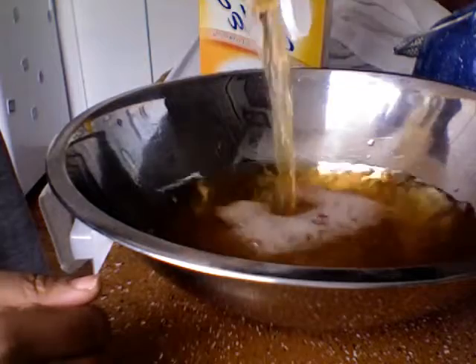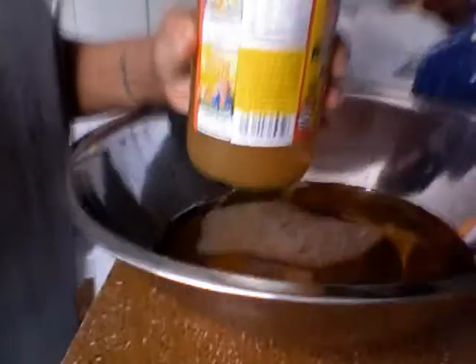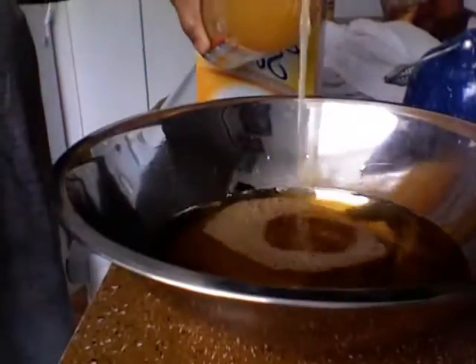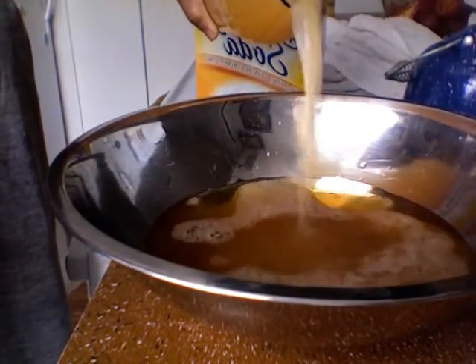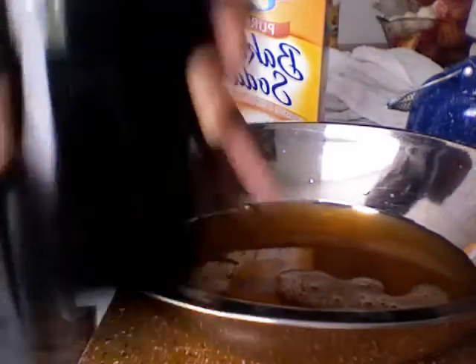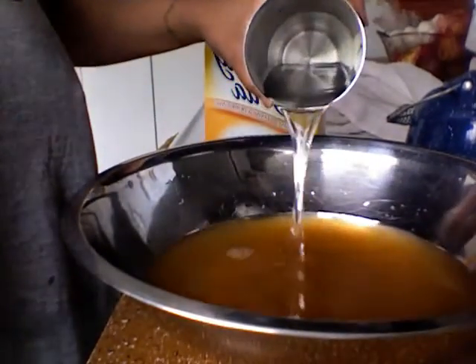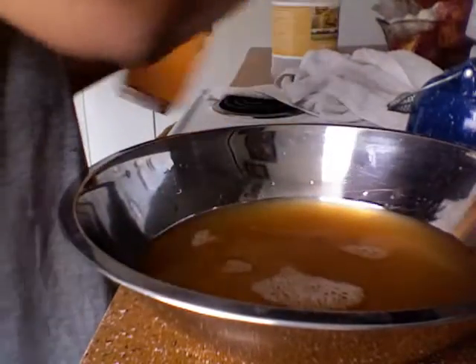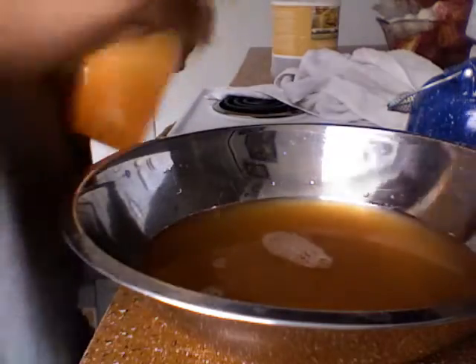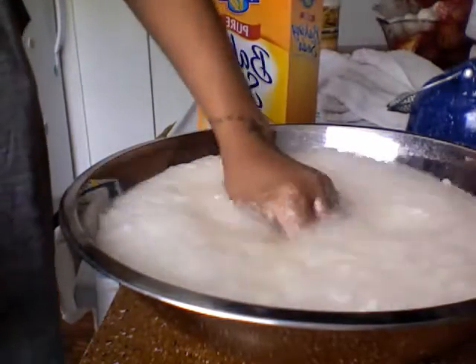I'm going to point you down in this direction — I'm going to use all of that. A little bit of water, not a lot, because you don't want to take away from the potency. And then this is my favorite part, the fun part — add your baking soda, and in it goes.